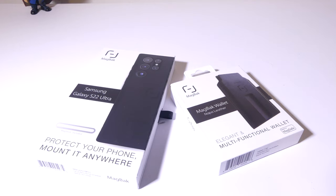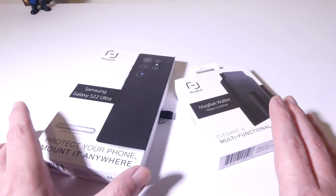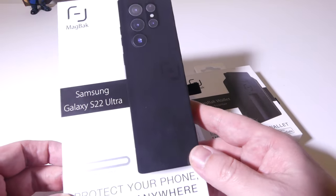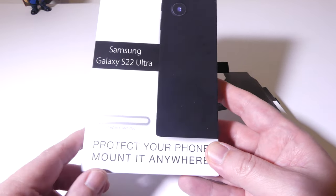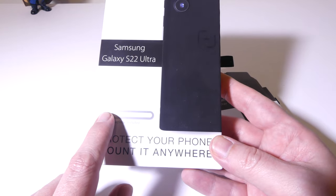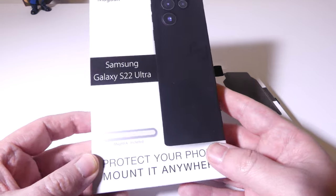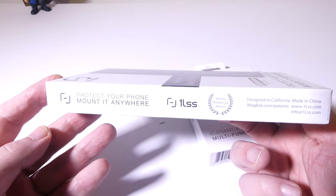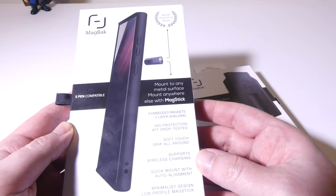So here I have the case and the wallet. We'll get to the wallet a little bit later in the review. I want to start with the case for the S22 Ultra. They do have a mag stick that comes with the case — it's basically just a line of magnets that you can stick anywhere, so you can put your phone on your dashboard or on the wall. They do a great job with packaging — it's really nice premium packaging.